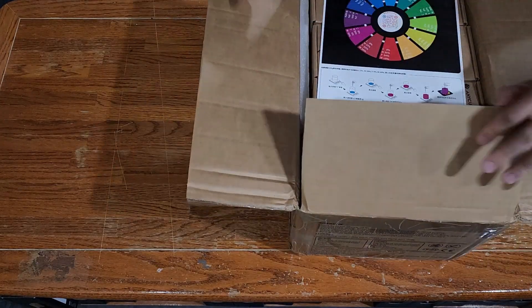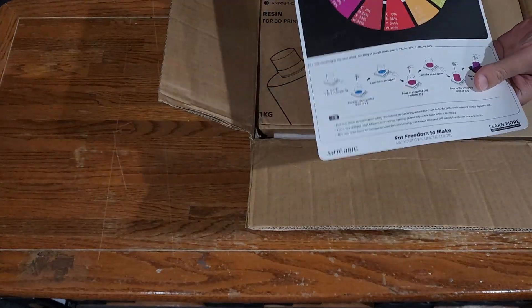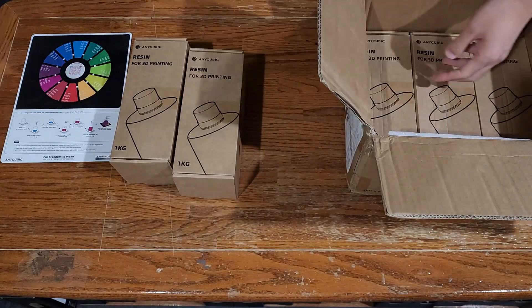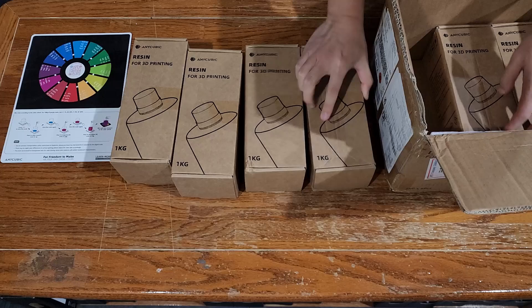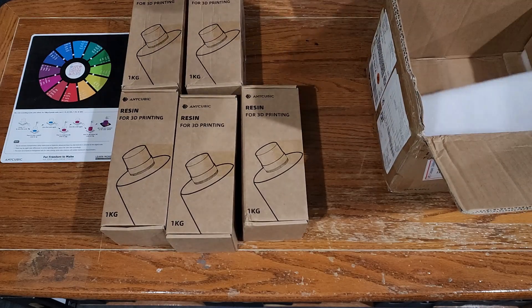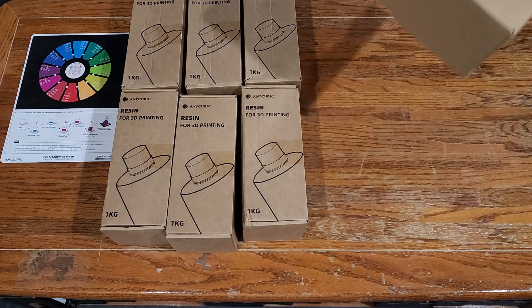So here is the box, and the first thing you'll notice is this color chart. There are two sides to it — one's in Chinese, one's in English. And then you'll see six kilograms of resin. From the box you won't know what they are, so you'll have to open them to find out.